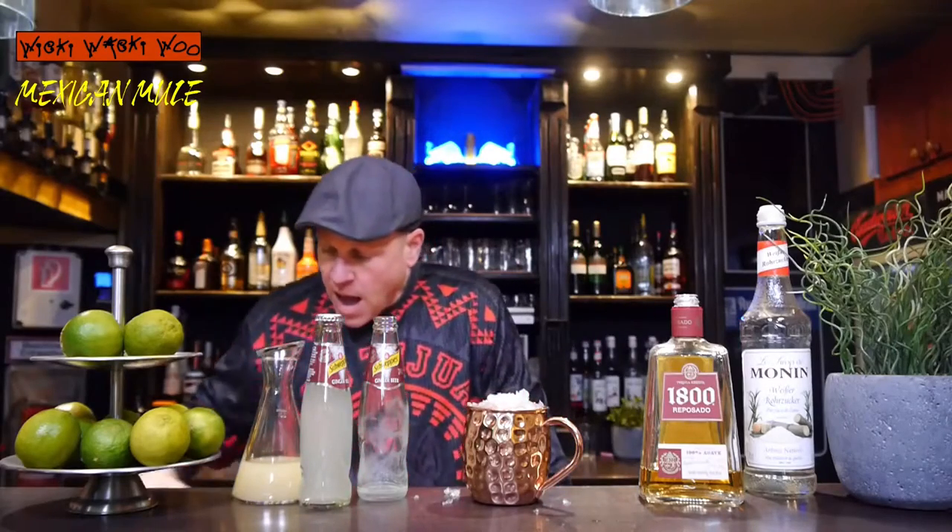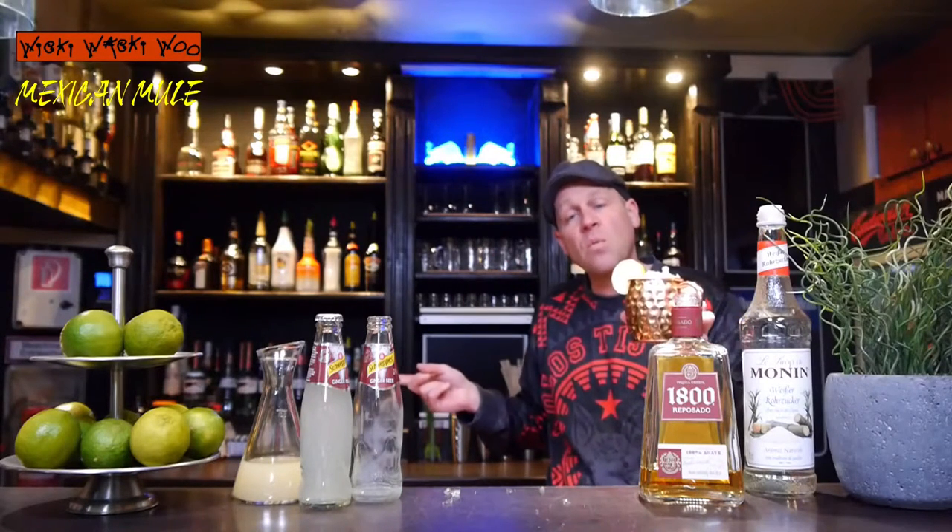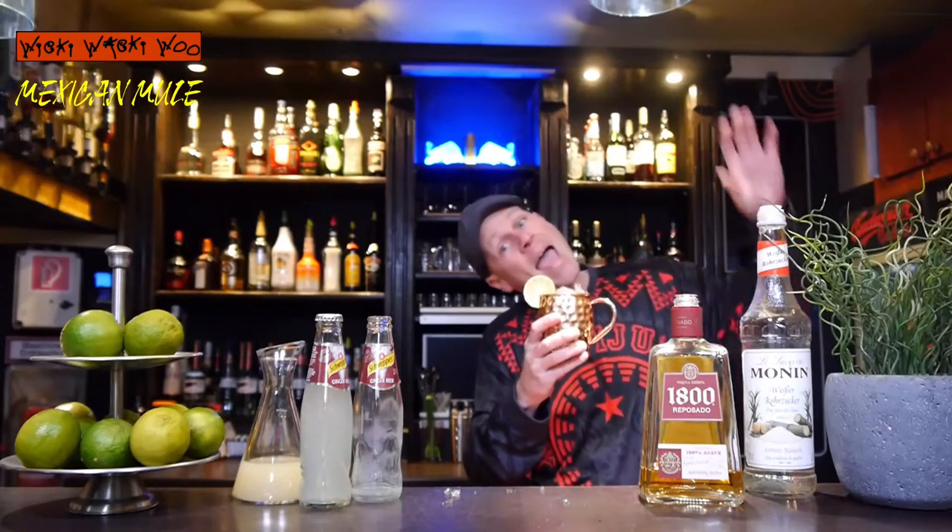And I garnish it with a slice of lime. Here we are — the Mexican Mule. And if you like it please subscribe to my channel or watch my other recipes of ginger mule or Moscow Mule. Cheers and goodbye!